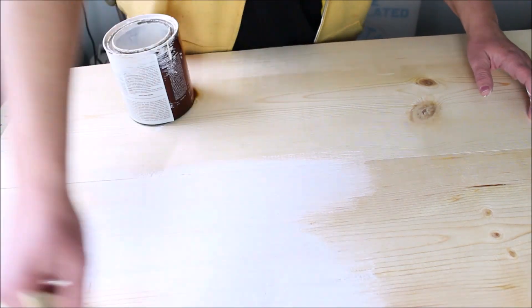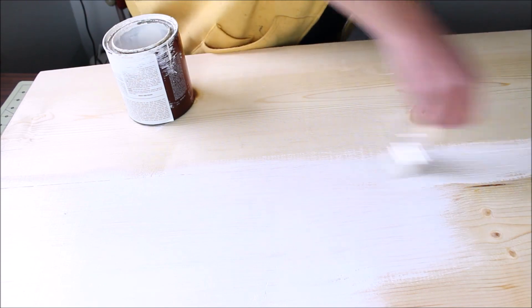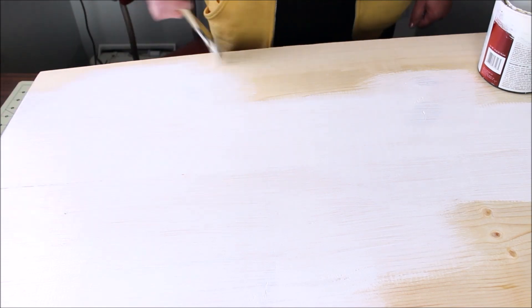It was then time to give the whole thing a coat of paint. I'm using a semi-gloss interior paint that is in a satin finish. You can use chalk paint — any kind of paint you want will work for this. I ended up giving the whole thing two coats.